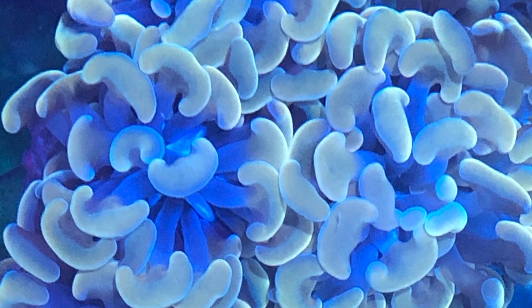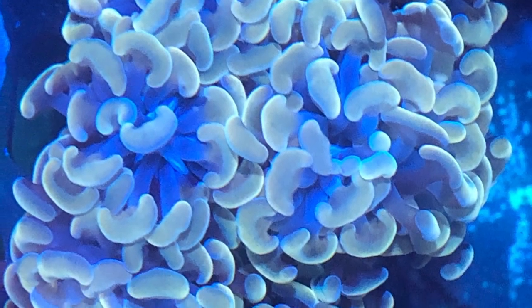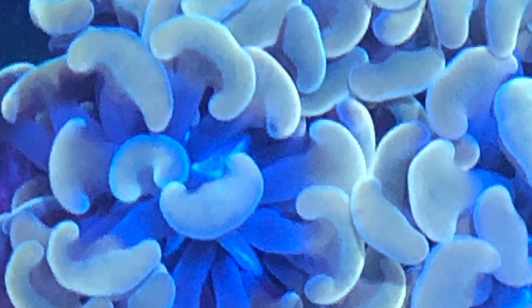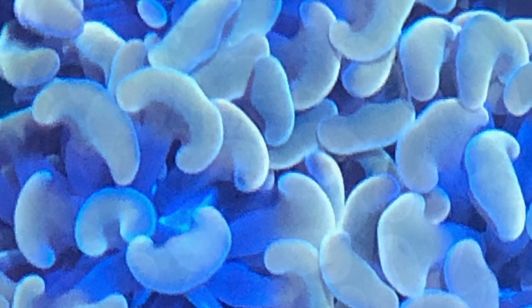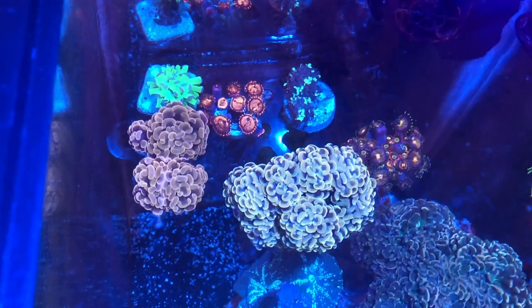Here's an up-close look at the WWC Aussie blue gold hammer. Very pretty piece. The gold shines really well, the blue shines really well — it's a really nice piece. Here's an up-close look at the orange hammer, and we'll see that here a little bit again.